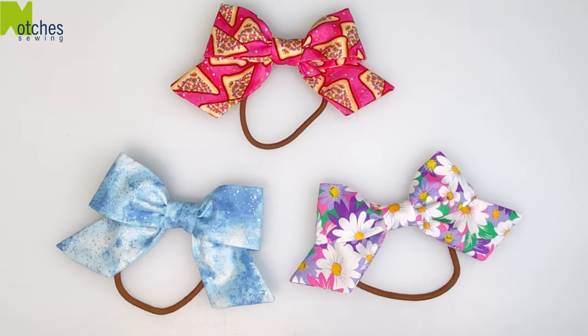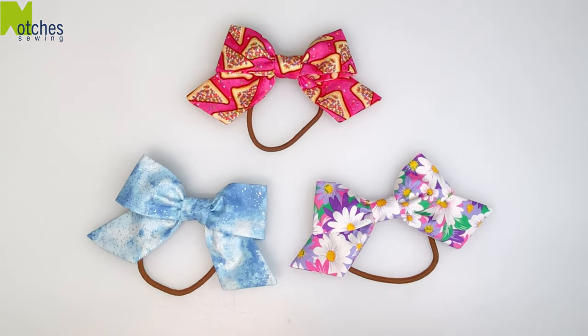Hi everyone, Angela here. In this video I'll show you how I make these hair elastics with a bow.